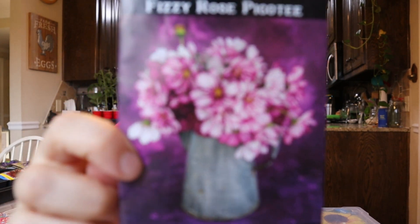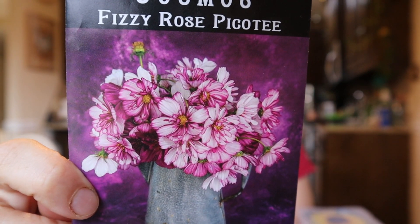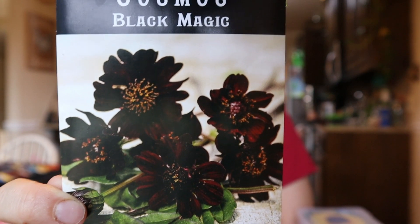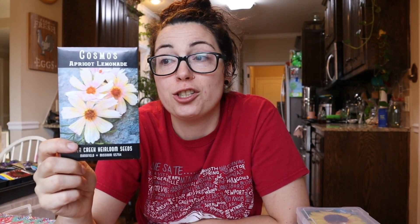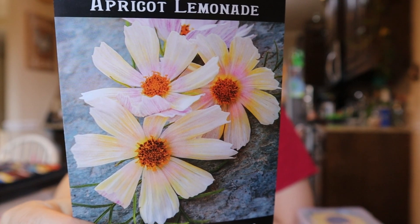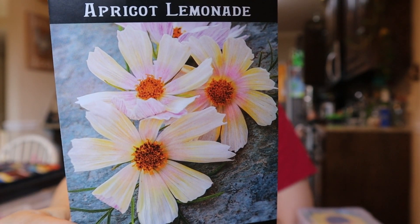These ones are called Fizzy Rose Picotee Cosmos from Baker Creek. I thought they were really stunning — I like that they're white with a pop of purple-pink on the outside and in the middle. I also got Black Magic Cosmos — I'm a sucker for deep purple flowers, so I'm excited about this one. I hope it's as stunning in person as it is in the picture. The last variety of cosmos I currently have are Apricot Lemonade Cosmos, also from Baker Creek, which I think are actually new for this season. They're a baby pink pastel with a slightly lemonade yellow on the petals — absolutely stunning.